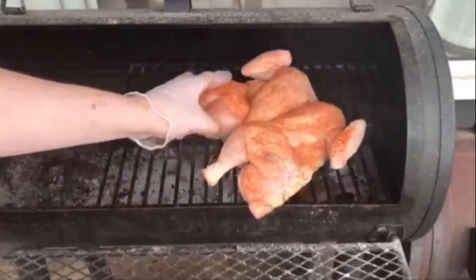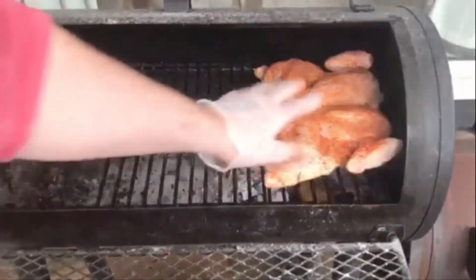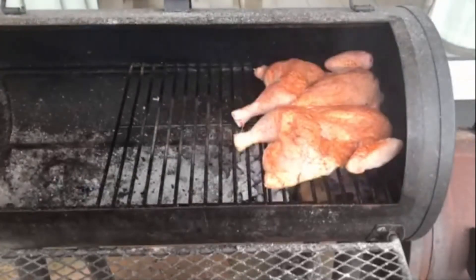Here's our bird — we're going to put it on directly over that heat source, directly over the coals. We're going to leave it on here for about 10 minutes on this side and I'll show you what to do next.